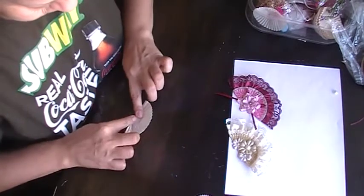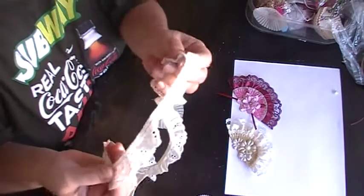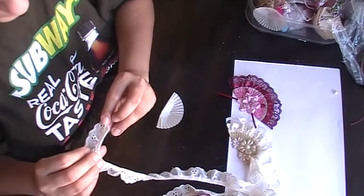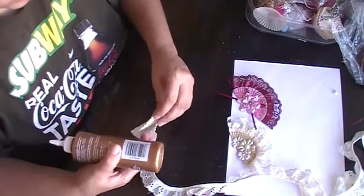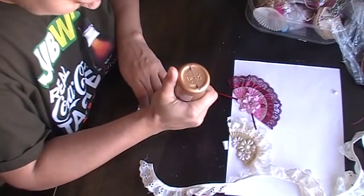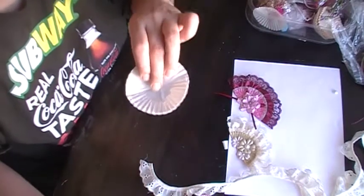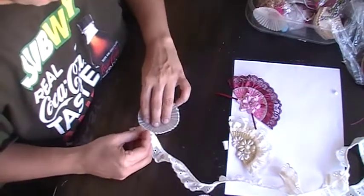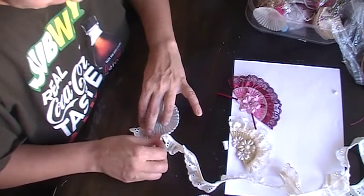All you do is fold it in half, then get the ribbon or trim of your choice — I'm going to use this one here. After you fold your little cup, you open it up and put glue all around it on one side. It's better to do one side at a time. Then you grab your trim and put it there on the edge with the glue.